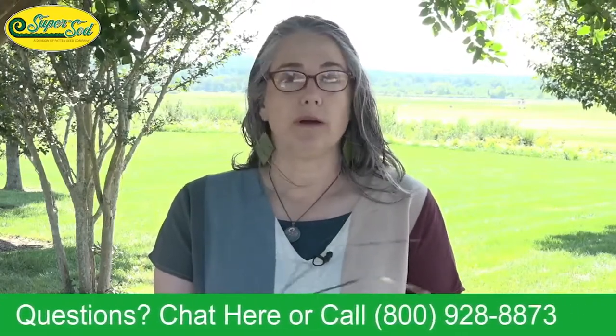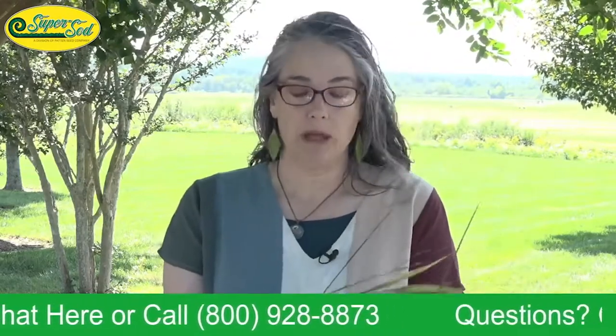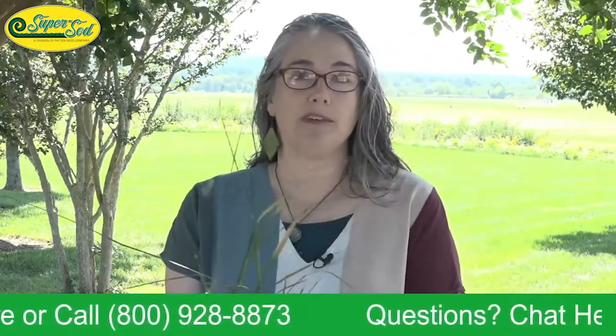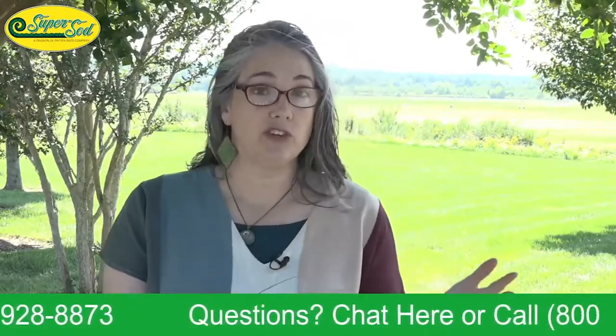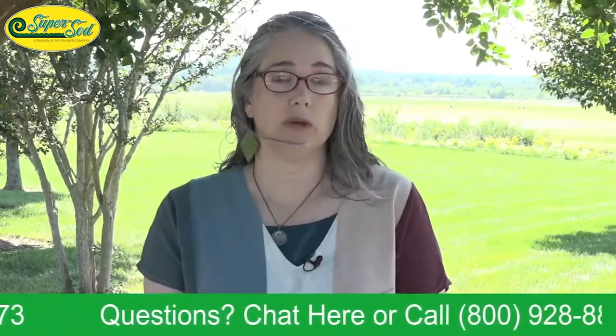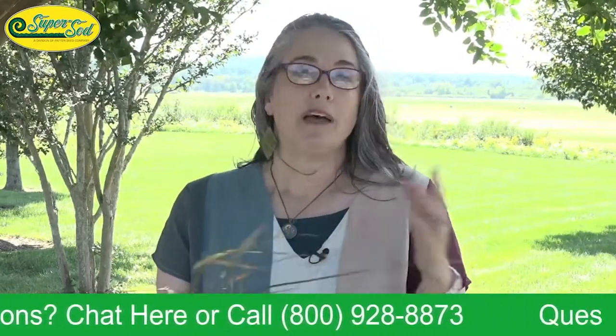For every Weed of the Month, we talk about how some clues about the plant are in the name. The scientific name is Paspalum dilatatum. Paspalum is from the ancient Greek word — not modern Greek — paspalos, meaning millet. That tells you something about this plant. Dallas grass is related to other edible millets.